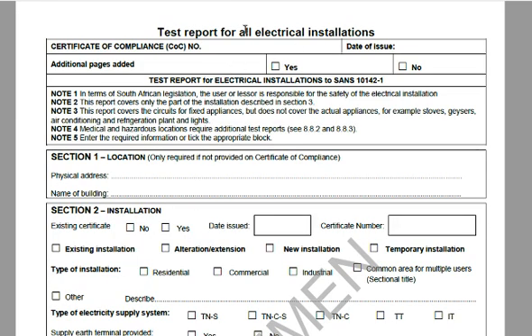Now the test report for electrical installations. He has to copy the certificate number in the top right-hand corner of page one into this field, along with the date — check that they are the same. You will most likely have additional pages, so that also has to be checked.